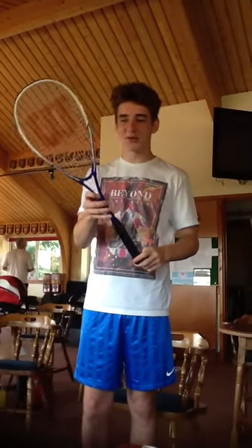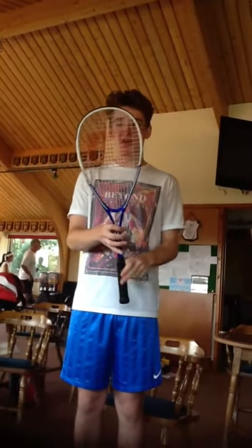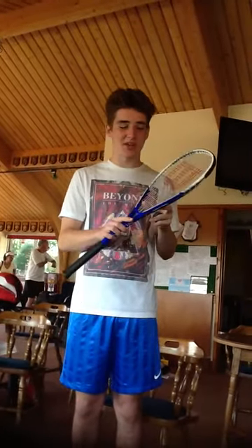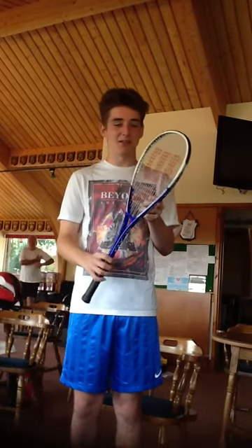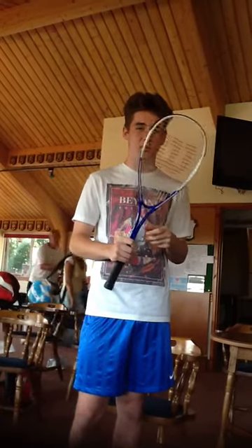This is a squash racket and it is shaped this way because it has a smaller surface area, since the ball is smaller. It's also lighter than most rackets because you need to be able to swing faster.